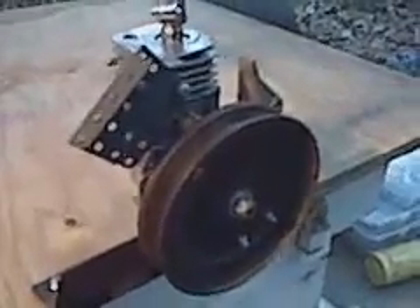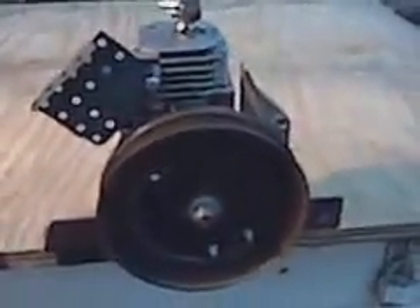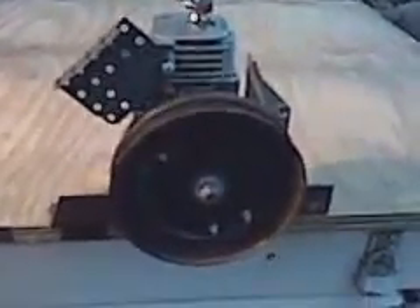Because of the momentum of the flywheel it'll still run, so I was just going to show you that. I'll make another video when I get the timing done, because I'm sure it would be much more efficient with the timing properly set. My air compressor doesn't hold much air.